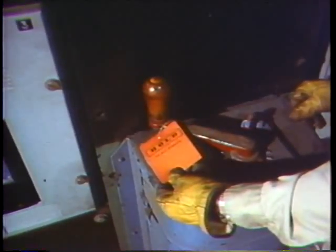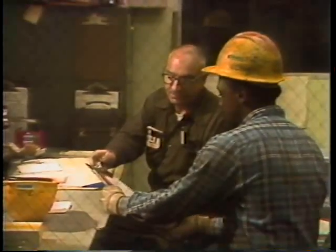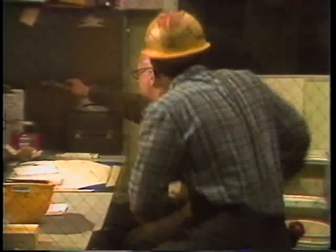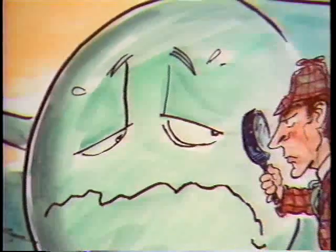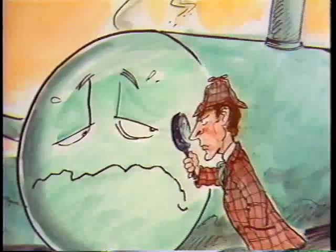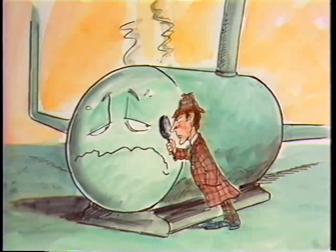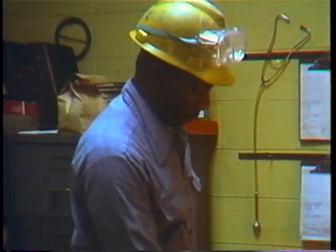When a work order comes down for a maintenance job, the first thing to do is check out the equipment you'll be working on. You should also look at any manufacturer's manuals or spec sheets. This way you can figure out exactly what you'll need to do the job. If you know what you'll be working on and what the task is, then you can decide what tools and equipment you need.